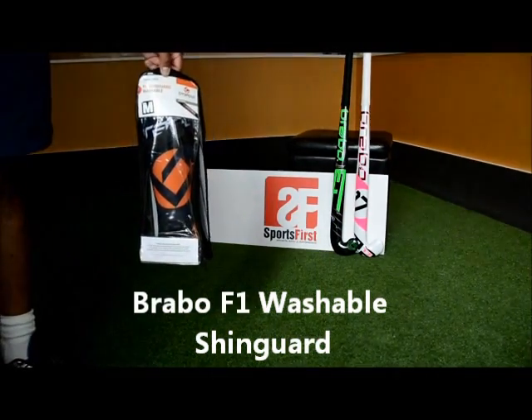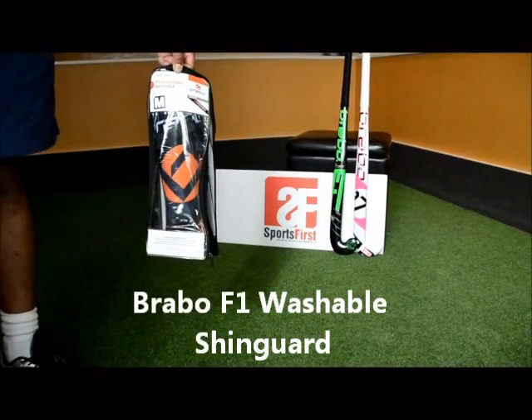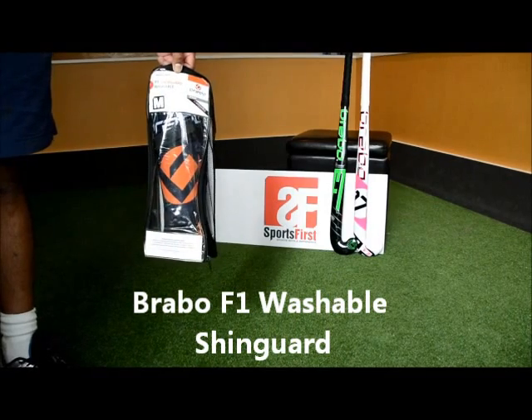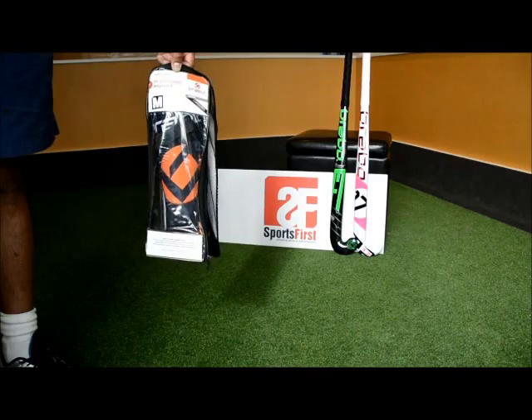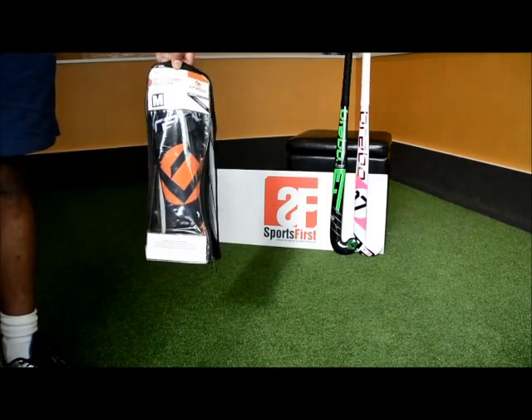Hi guys, welcome to Sportsverse TV. Today we're going to look at the Bravo F1 washable shin guard. It offers some really nice features, we're going to talk about those, but the best thing about it is that it gives you really good protection and it's extremely light.